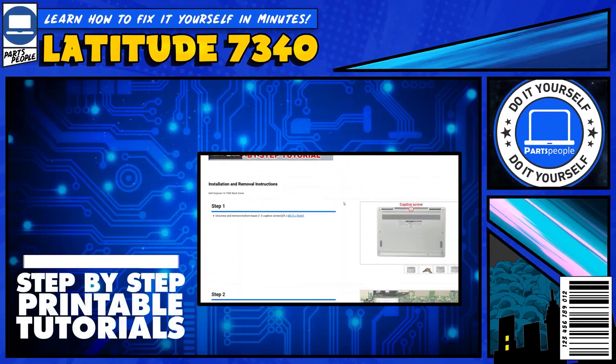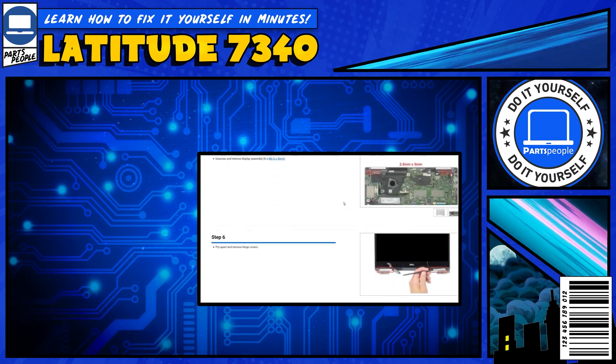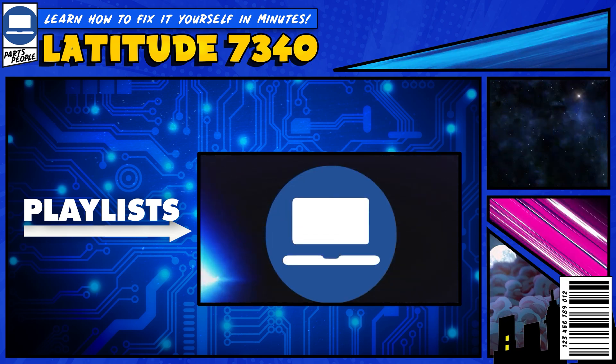If you still need help, you can visit PartsPeople.com and view printable DIY instructions to help you along the way. We also have playlists of thousands of Dell tutorials for hundreds of different models, so keep checking back. We'll see you next week. Thanks for watching.